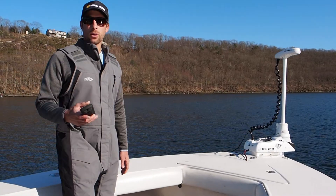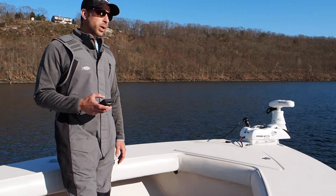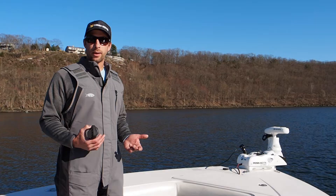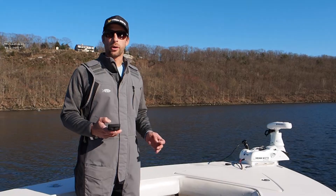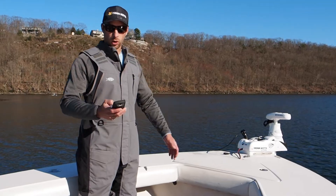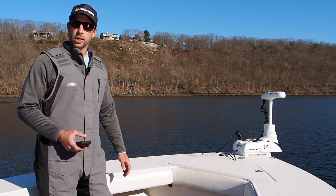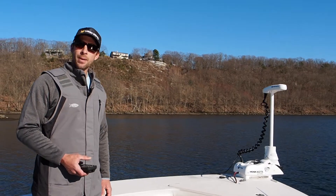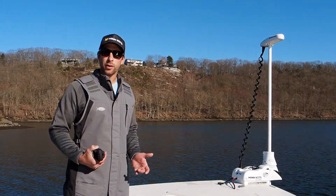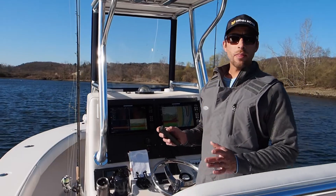Our boat is stopped. We press deploy and our trolling motor is going down nice and easily. Now when I want to stow my trolling motor, the same thing applies. I don't want to start driving away and then stow it, because you're going to lock your trolling motor into an error. Right now we're at drift — the outboard motor is not pushing the boat at all — and I'm going to press stow and my trolling motor is going to come up and stow very easily. The biggest mistake people make is stowing and deploying when the boat is moving, which causes the motor to go into error mode.